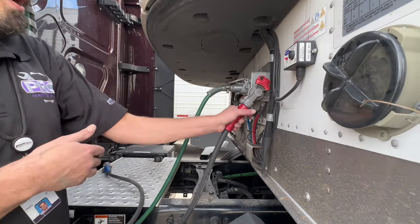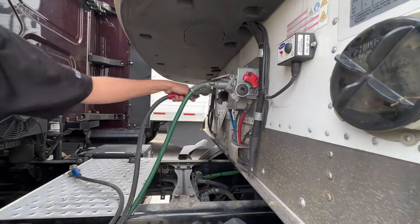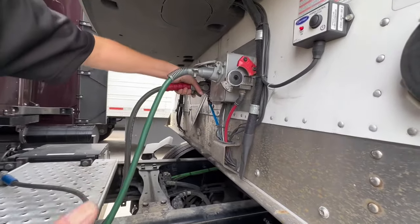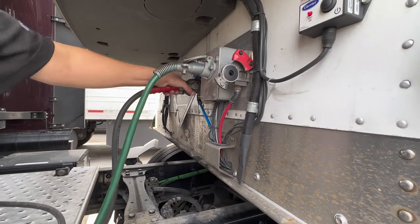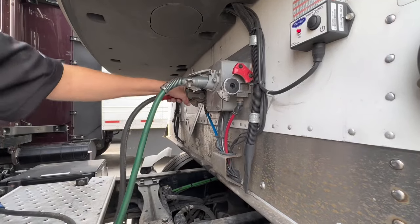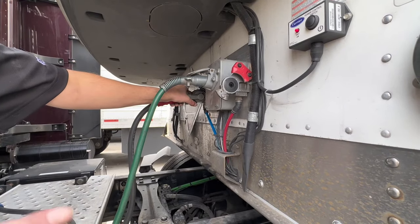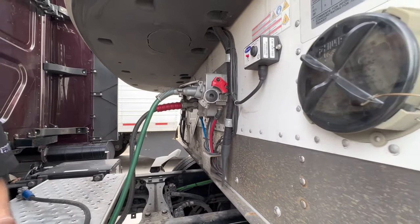What you're going to need is that red airline. Take this red airline off the trailer and put it on the wrong side — go over here and put it on the blue trailer glad hand. You'll notice sometimes it doesn't go on there very well; there's a notch and it doesn't want to fit, but it will wedge on and work for what we're doing. Get it on there, hop in your cab, and press in that red valve on the dash.